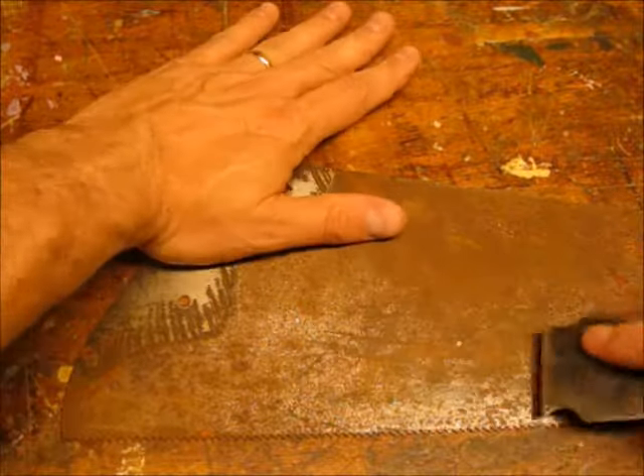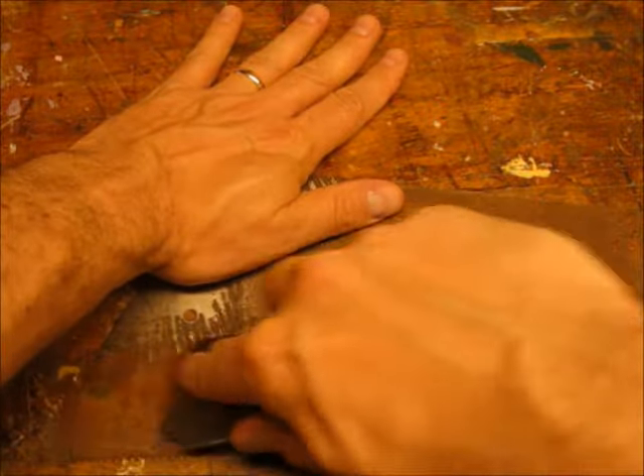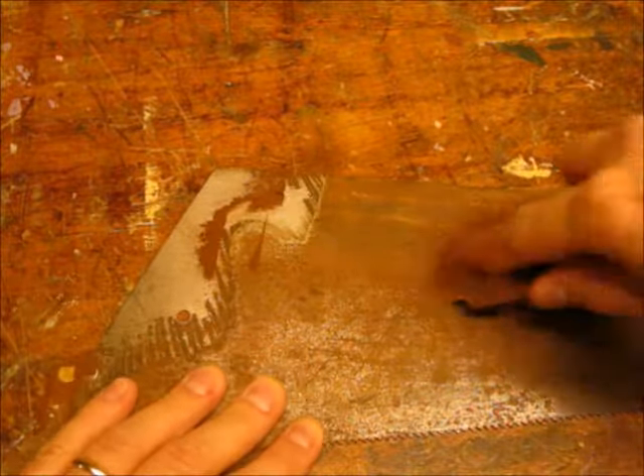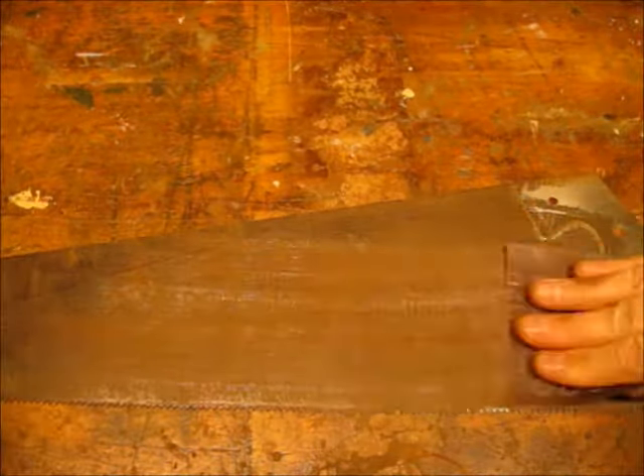To get the worst of the rust off the blade I like to use a sharpened steel scraper — this saves me loading up my sandpaper with all that rust. Next I use 120 grit emery, and as if by magic as I'm sanding you can see the etching appear on the blade. Looks like we have a Keystone Challenger saw blade.